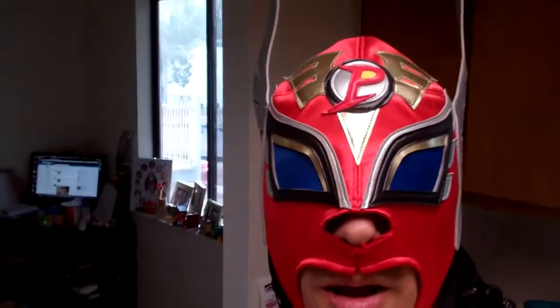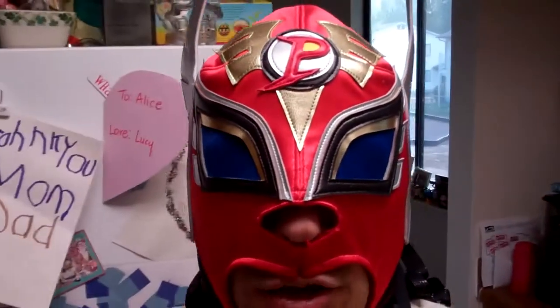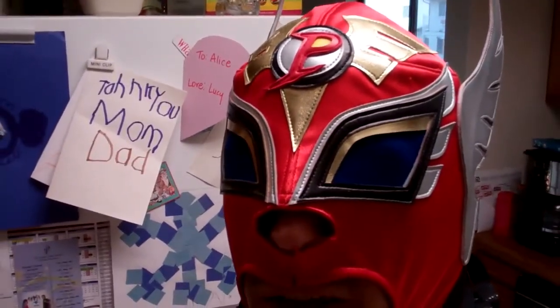Ladies and gentlemen of the internet, I'm back and I'm going to make you a holiday surprise. Tonight we are going to be making cheeseburgers.